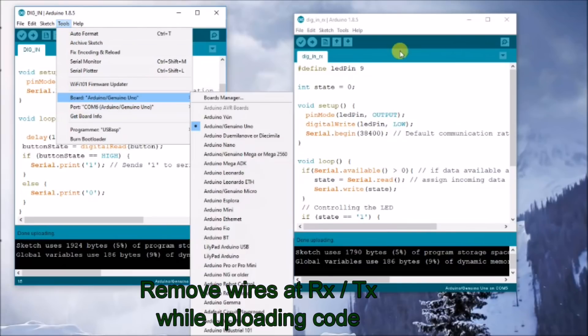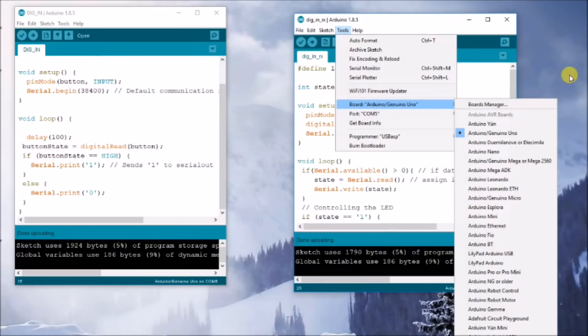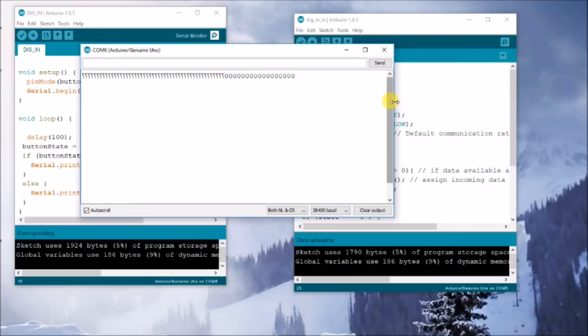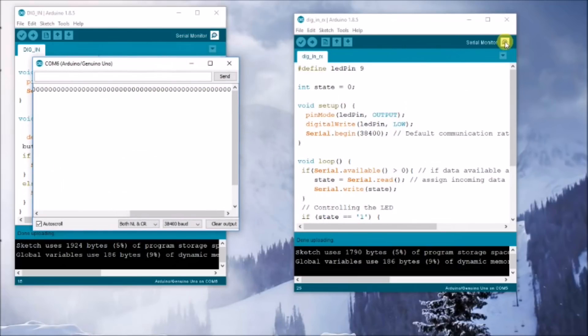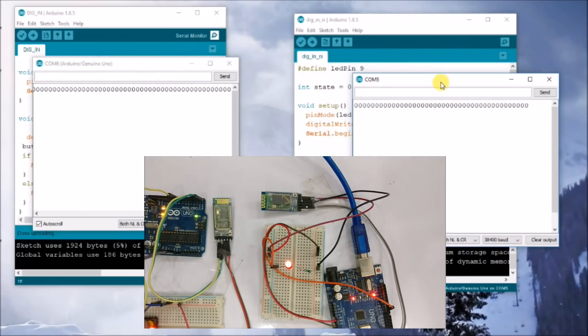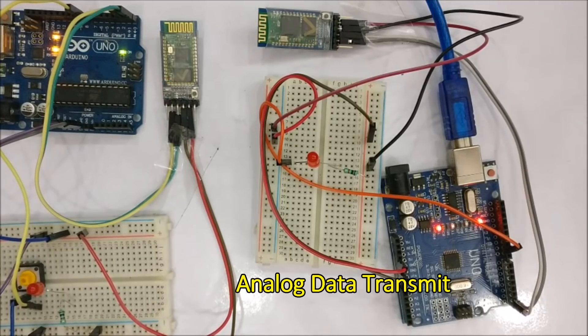Now upload the transmit-side code to the master and the receive-side code to the slave. Remember to remove the RX and TX wires before uploading. Then open the Serial Monitors on both IDEs. Initially '0' is being transmitted; when you press the switch, '1' is transmitted and received at the slave side, turning on the LED. This completes the digital data transmission and reception demo.